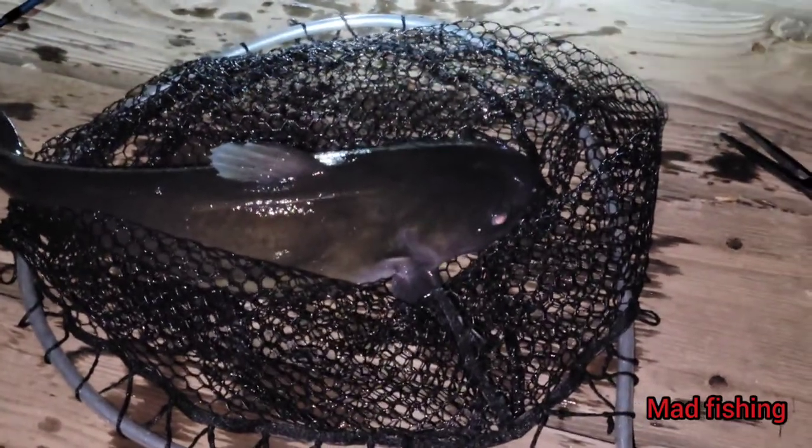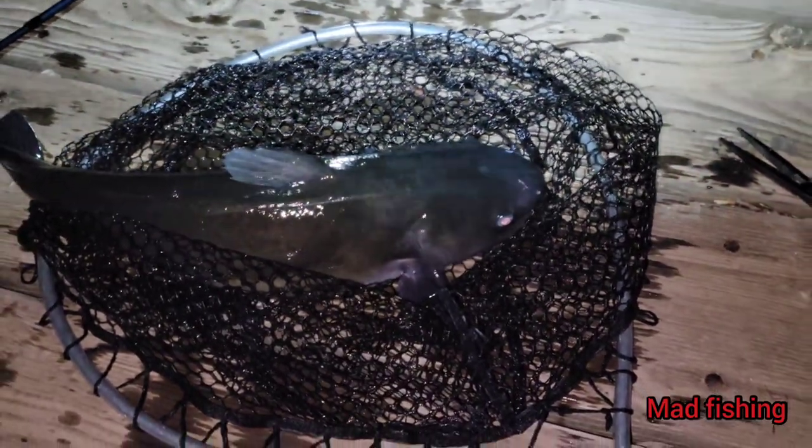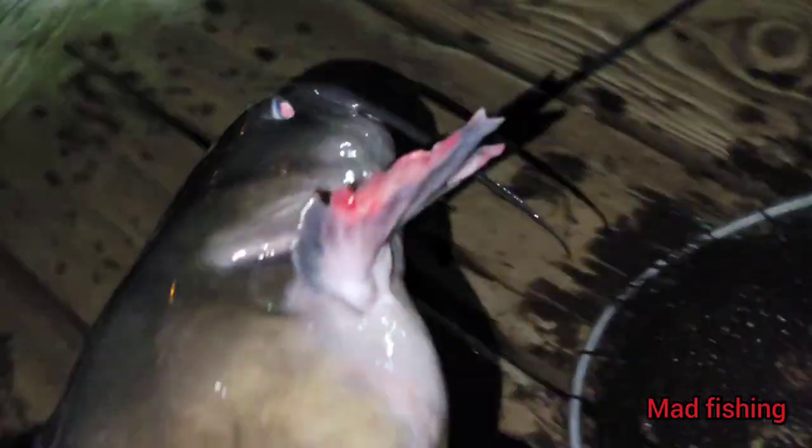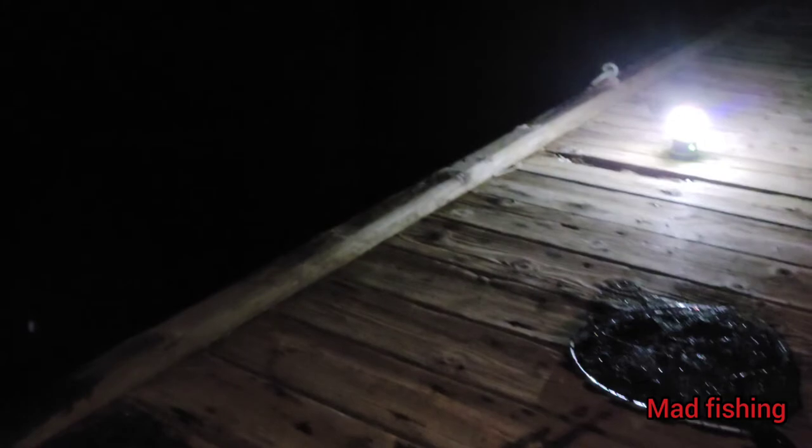First channel cat of the night — look at that! That's nice. She's a beauty. We're gonna let her go, get her back in the water. Look at that beautiful fish — there she goes, out in the water. So far: one cat, one kitty. That's about it. Got the rod all set up for the second cat — we're using worms.